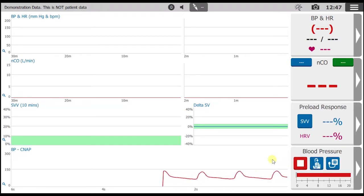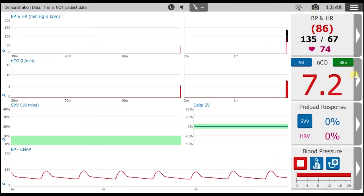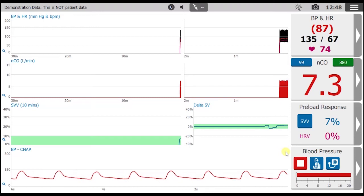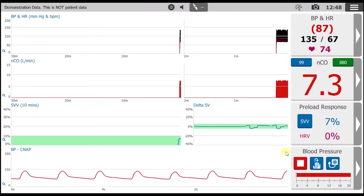Through the magic of an internal simulator, numerics are immediately presented. The actual signal acquisition process usually takes only about 90 seconds, and you can watch it happen live, but that's a different video.